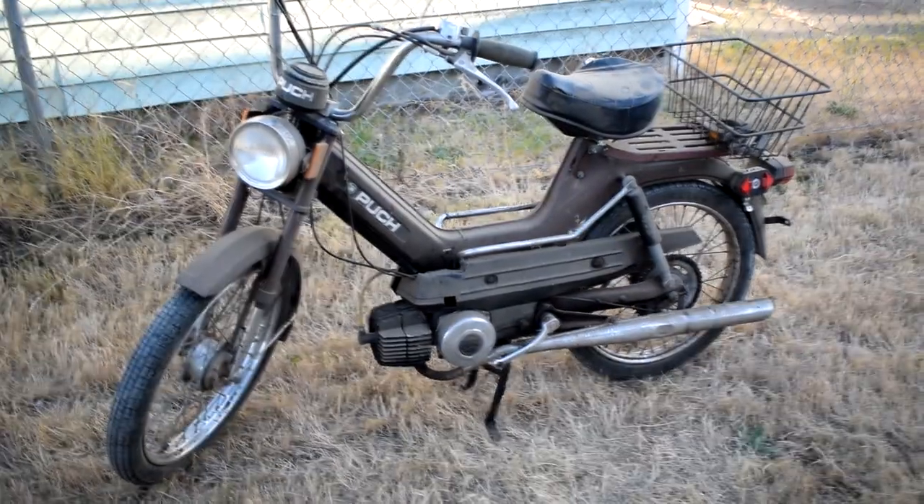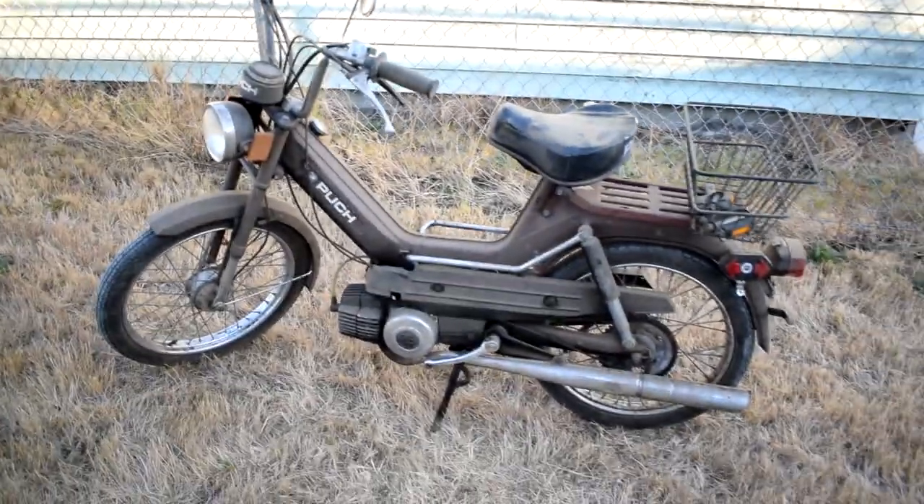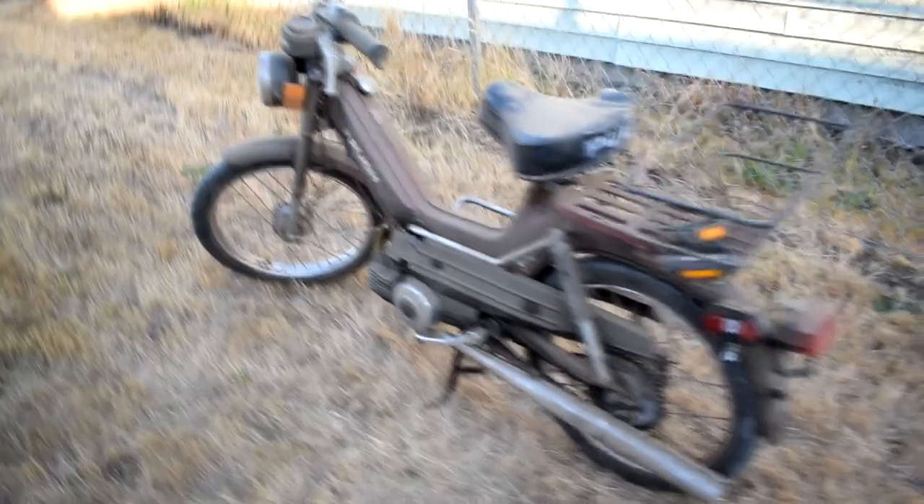What is up guys, Nick from Pacific Racer here, and today is going to be the first episode of a series that I'm doing now. I'm going to be putting this bike together that I got — it's kind of a barn find. It is a Puch, or Poosh, I don't really know how to pronounce it, but it is an old Austrian moped, 2 horsepower, 50cc, all that good stuff.